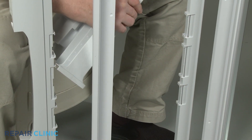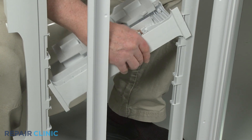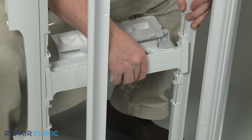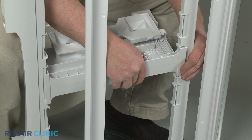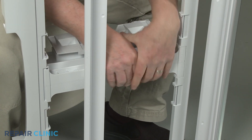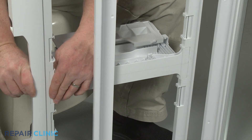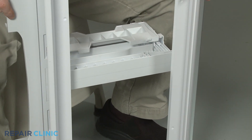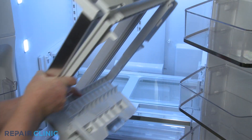Align the tabs on the new support assembly with the crisper cover slots and snap the new component into place. Fully reposition the platter shelf and crisper cover assembly in the refrigerator.